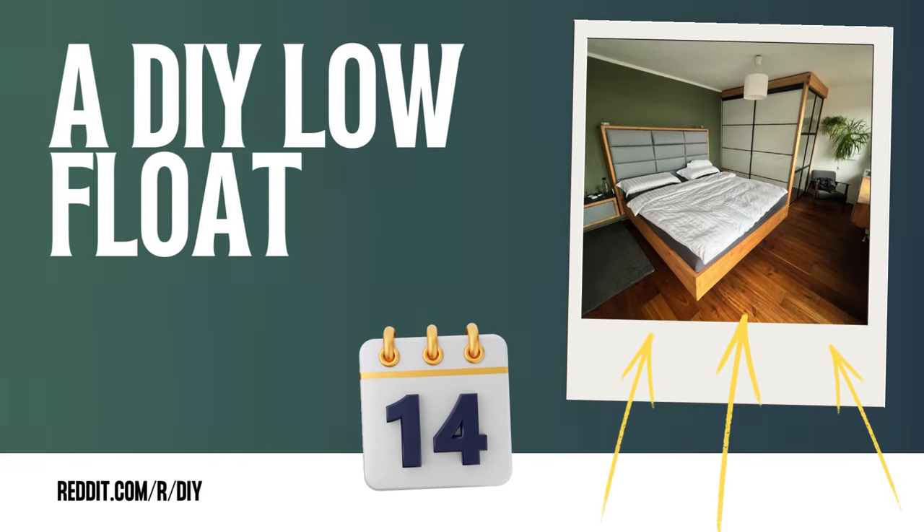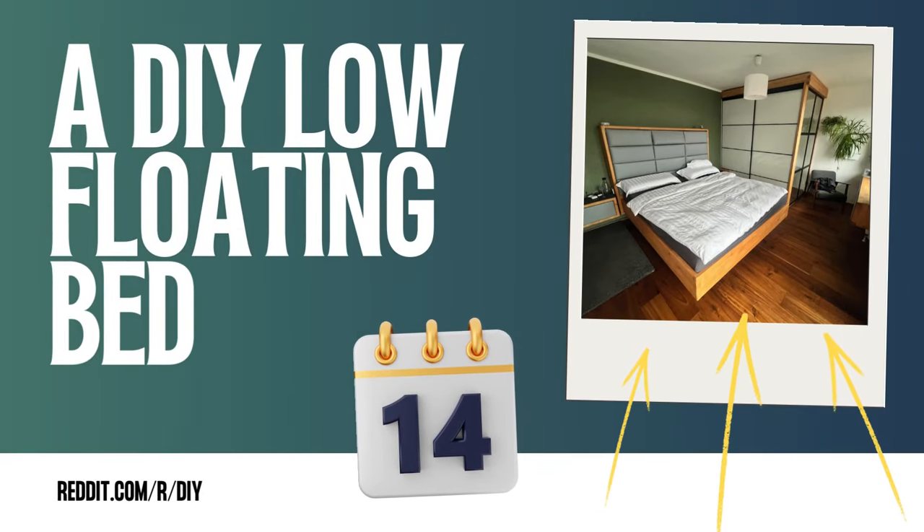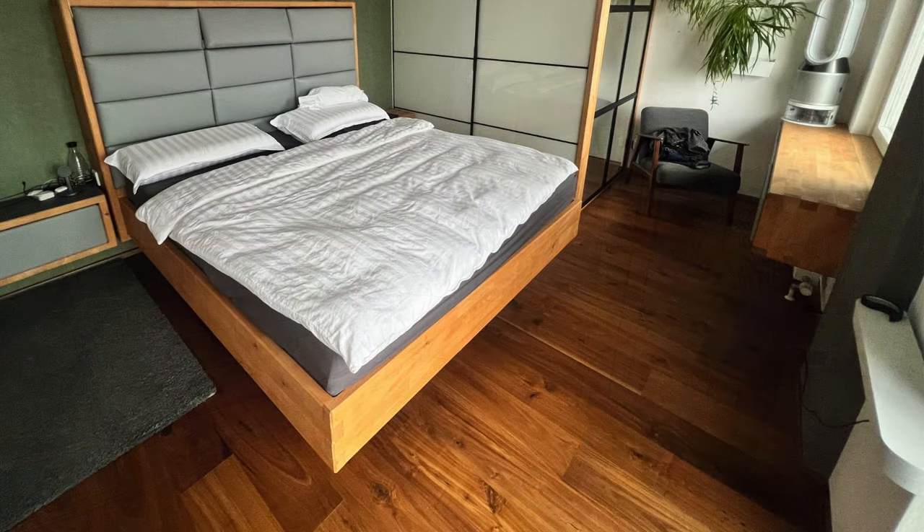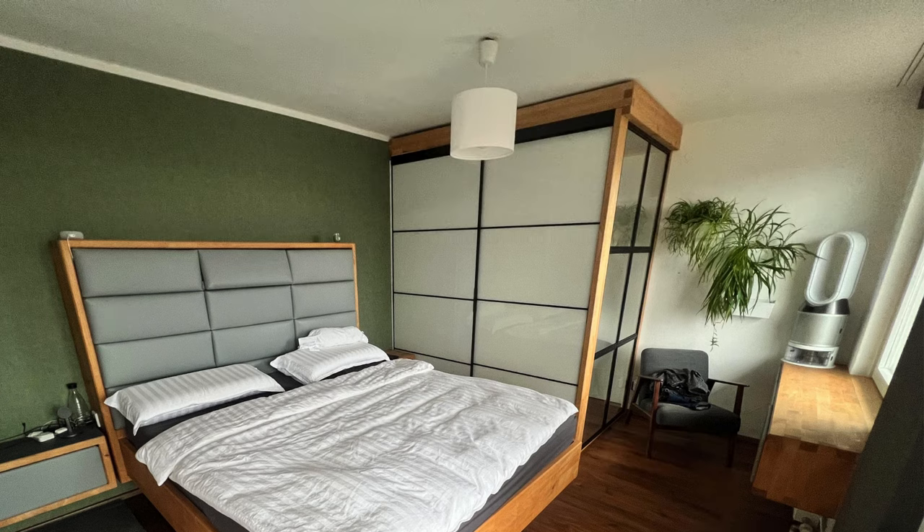Number 14: A DIY low-floating bed project. The bed is mounted on the wall using 6 bolts, each with a capacity of 1,000 kg — 4 bolts on top and 2 at the bottom, with a max capacity of 4,000 kg. To add support, an L-shaped steel structure is used. A diagonal support was added to resolve a side-to-side twist issue, resulting in a drop of less than 5mm.